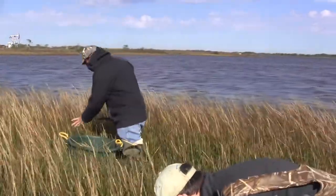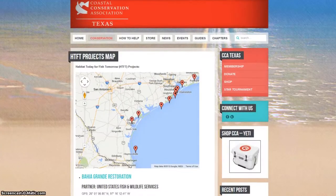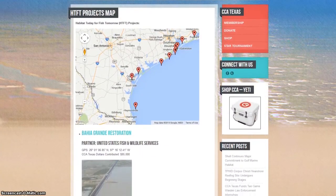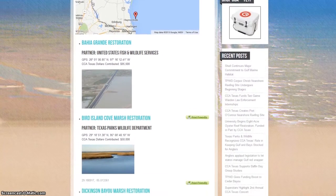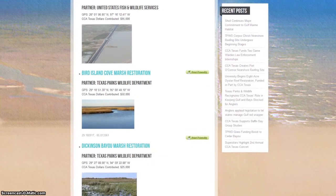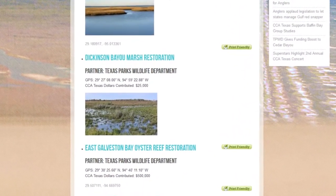I definitely think the fishing and recreational opportunities improve with marsh creation projects like this, and the response is pretty immediate. The biggest challenge for most of these projects is funding. Our best project partners, the Coastal Conservation Association, has been funding us, and so we're joining forces right now to gather all the funds together to do construction of this marsh. We're hoping to start it pretty soon. We've all been wonderful partners and I think we're all going to benefit from this project.